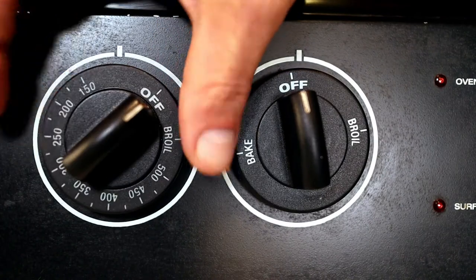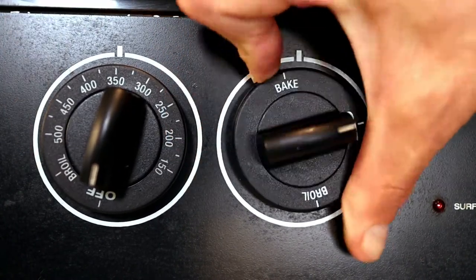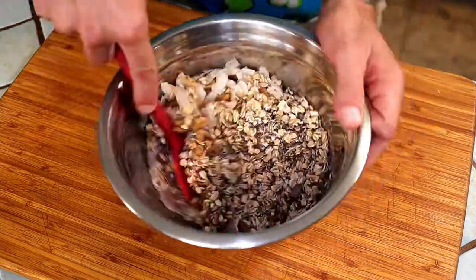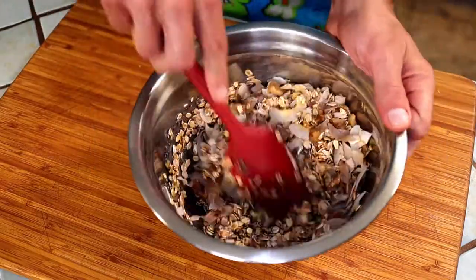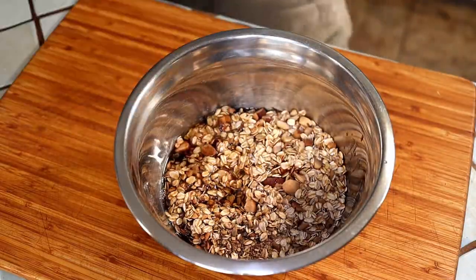Preheat your oven to 350 degrees Fahrenheit with the racks in the middle and lower. Pour the maple syrup mixture right over the oats and mix well. Do the same thing with the other oat mix and sugar syrup we made earlier.